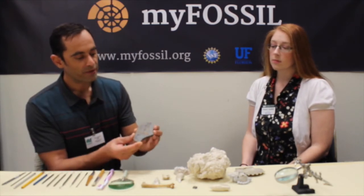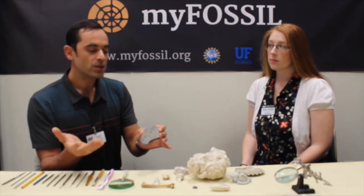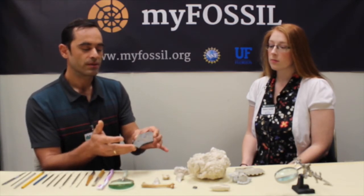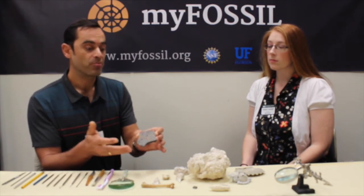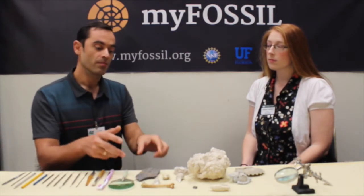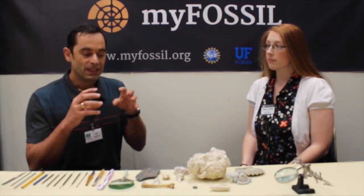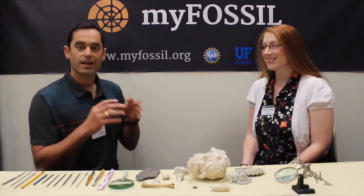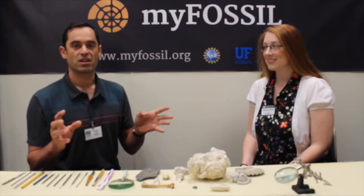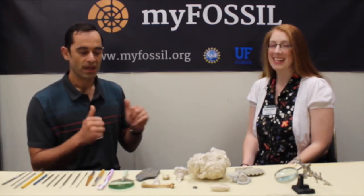For example, here we have a fossil leaf embedded in clay, and there might be two situations. The optimum, best situation might be that you just split the fossil clay block and you will get the leaf preserved perfectly with all the diagnostic features — just out of the box. Perfect. Lucky you. Just take it and put it in your collection.